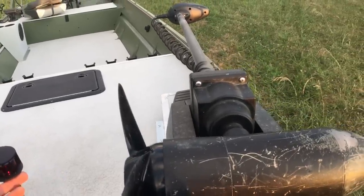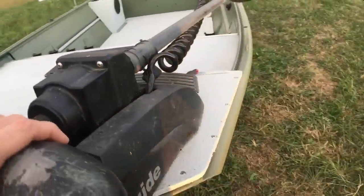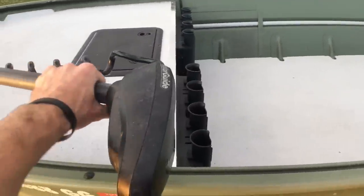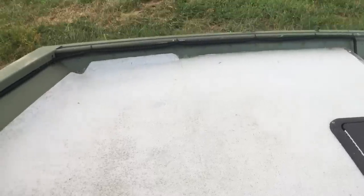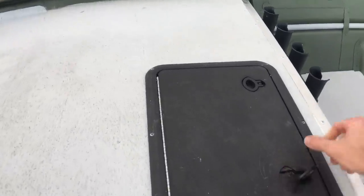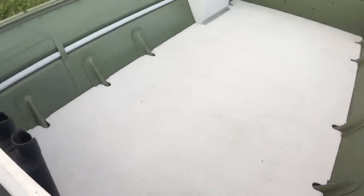I'm using the same trolling motor that I was before. I did end up having to build a new mount for it just to make it set flush. If you haven't seen my other video, it's a MotorGuide XI3. The only front deck it had from the factory was from that seam right there up. So I extended the deck just to make it safer throwing a net. And then everything under the deck now is storage, so I've got a lot more storage than I had, and also a whole lot more room in the bottom of the boat.